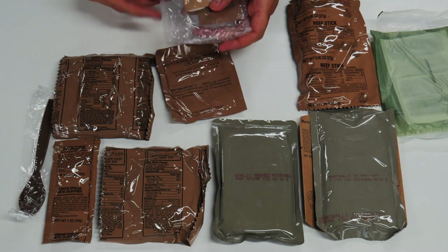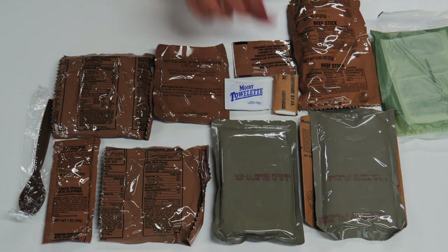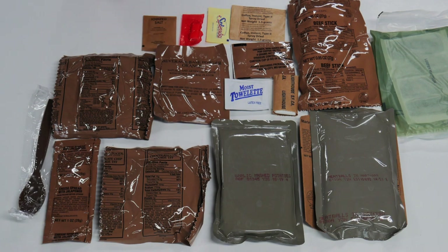Let's take a look at our accessory packet. We've got toilet paper, moist towelette, non-dairy creamer, coffee instant type 2 freeze dried, Splenda — which is helpful — gum, and iodized salt. We're going to use this salt for something a little different today, and I'll show you guys in a little bit.